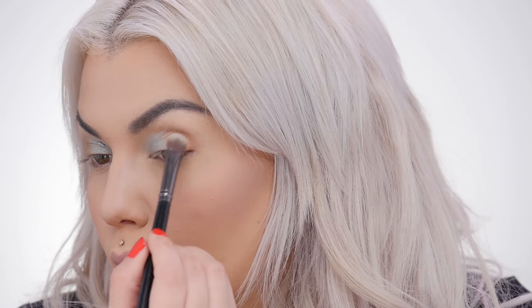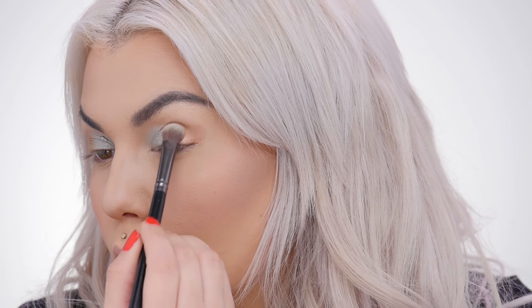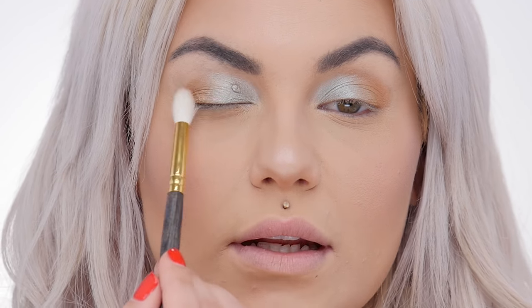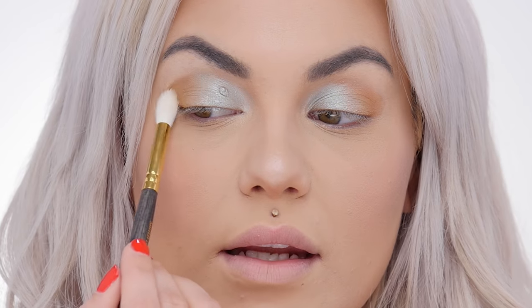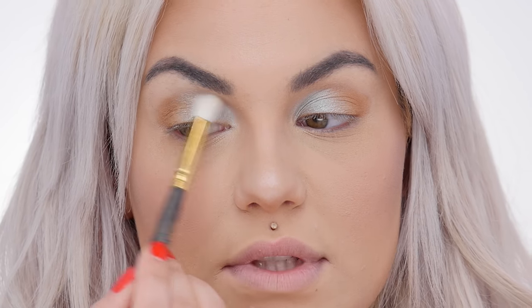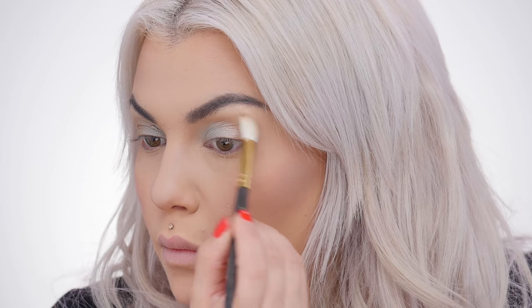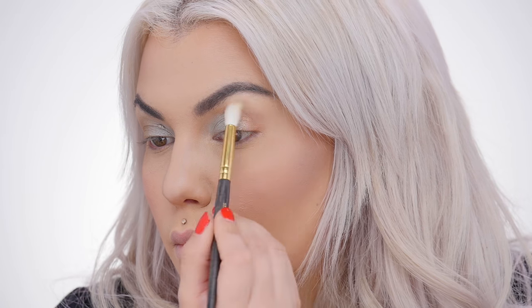Once I've got the color on, I'm now going to take a fluffier blending brush and blend where the two colors meet, just ever so lightly. I'm going back and forth in a windshield wiper motion, and then right into the crease — same thing, going back and forth.